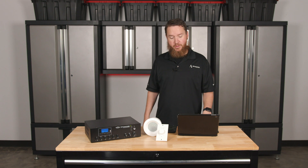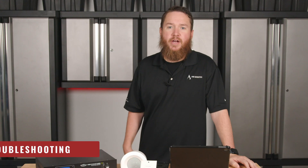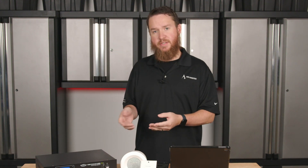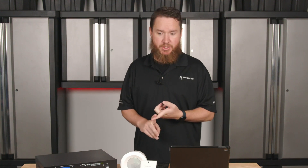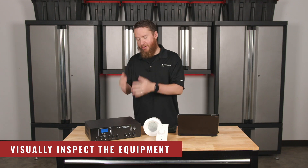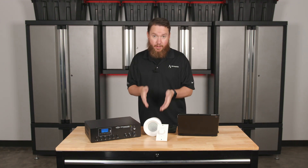If, however, we do have an issue, now is where we start the troubleshooting steps. So now that we're going to start troubleshooting our system, the first thing we want to do is just like we did before testing the system — start off with visual inspection. Look at the amplifier. Does everything look right? Are the wires in the right place? Did anything come disconnected? Look at the speaker. Does everything look right?